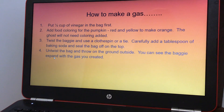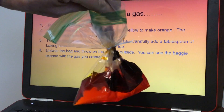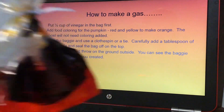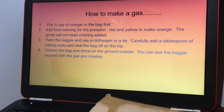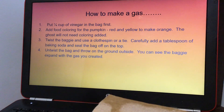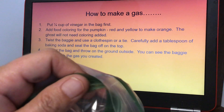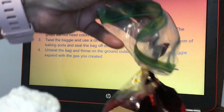You're going to put a quarter cup of vinegar in the bag first, and add food coloring if it's for the pumpkin one. I already drew the pumpkin on there and put a bread tie to twist the bag. For the ghost one, you don't need food coloring, but for the pumpkin one you do. Then you're going to add one to two tablespoons of baking soda on the top of the baggie.